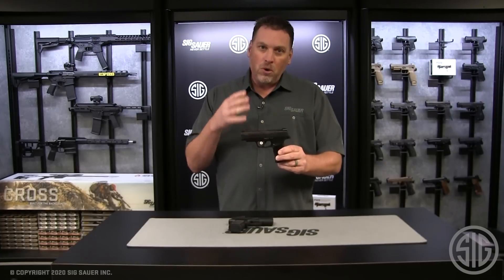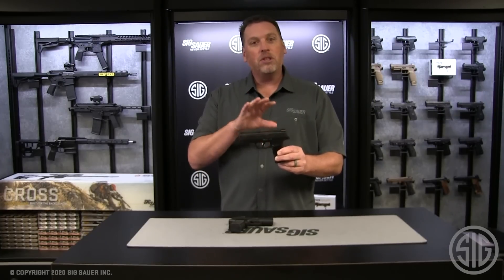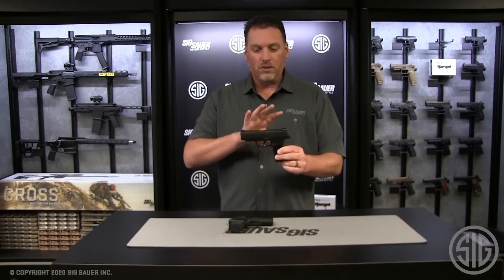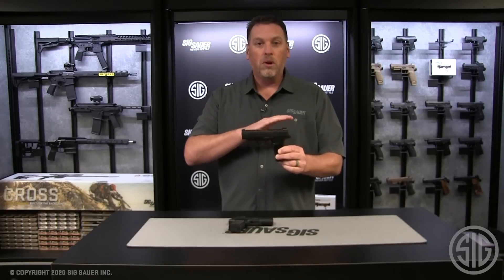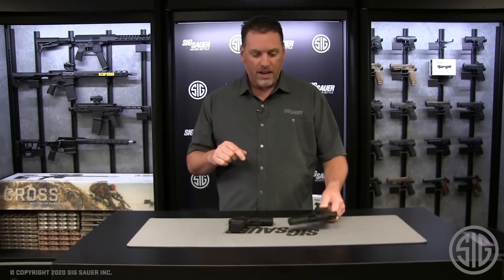What you may not know is the 365 XL was supposed to be launched as a series of guns. It was going to be the XL, and there was going to be another version called the 365 X — but that was put on hold because the XL did so well. We wanted to wait until the market was ready for the new gun, and here it is.